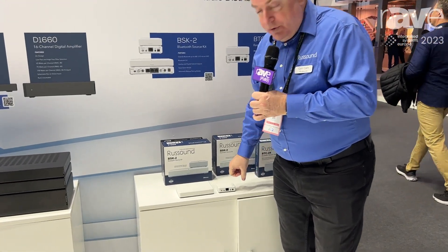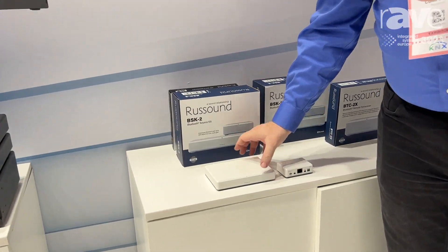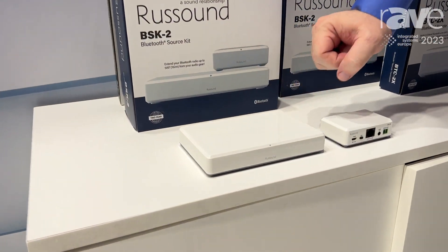Hi, this is Colin with Rust Sound here at ISE 2023 in Barcelona. I'm here to show you our new BSK2 Bluetooth kit. The BSK2 has two components, our BTC2X and our BTC2 connection box.